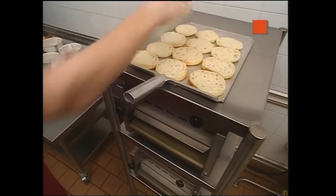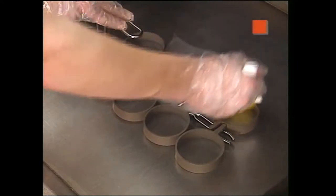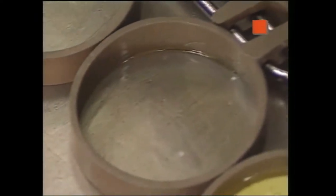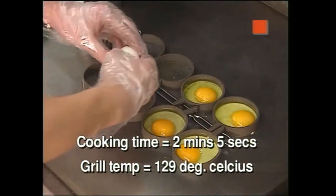After determining the quantity from the production caller, stage muffin crowns cut side up at the furthest end from the handle, and then place heels cut side up close to the handle. Remove the lid and butter each ring and the grill surface lightly. Crack one egg into each ring, checking for any eggshells. Discard broken shells immediately into the trash bin. Do not place them back into the egg carton with unbroken eggs. The cooking time for eggs is 2 minutes 5 seconds and the grill temperature is 129 degrees Celsius for electric and 135 degrees Celsius for gas.